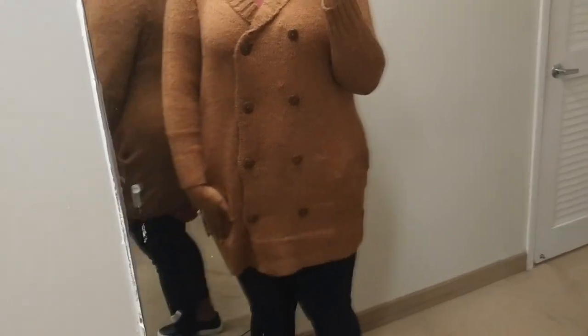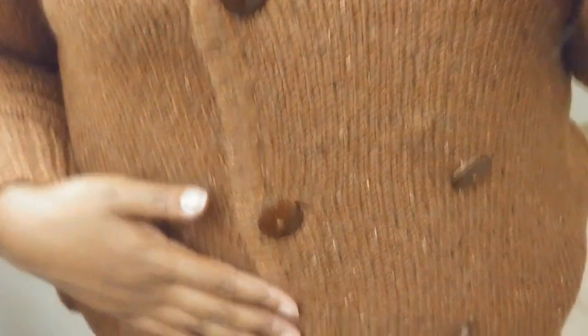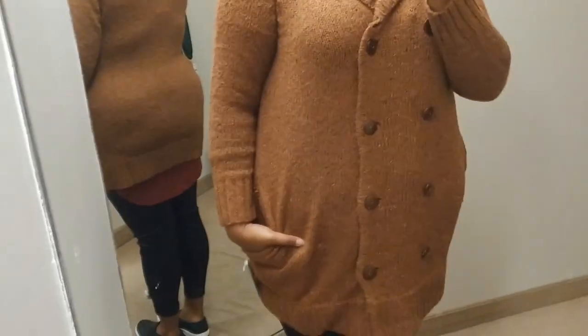I just wanted to show off this really cute double-breasted cardigan. I was obsessed with the color first and foremost — you guys know I love a good sweater when it gets cold, and the cold weather is on its way here in Jersey. I love the knitting along the neckline. It is a four-button double-breasted sweater with two buttons on the inside to keep it closed. It's super long and very cozy — basically the perfect sweater for cooler weather. It has pockets and hits me right about mid-thigh, so it's perfect for leggings and boots on a chilly day.